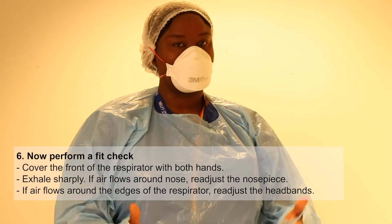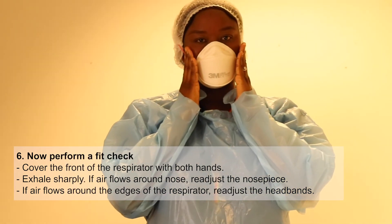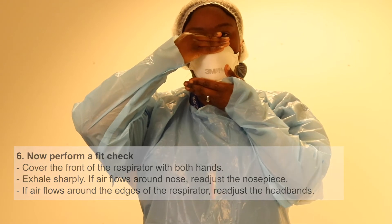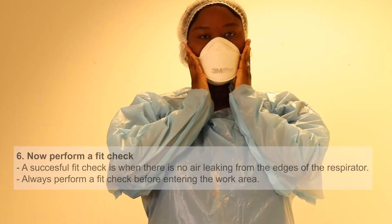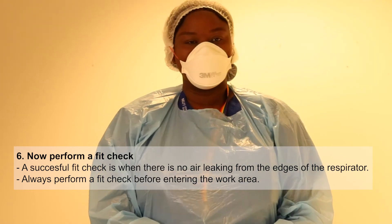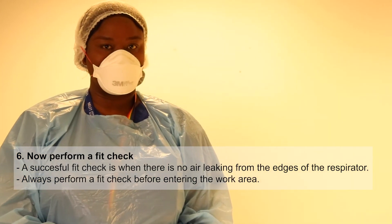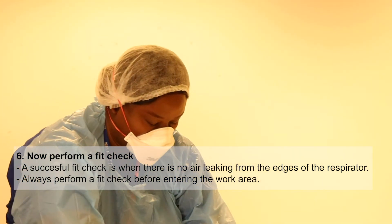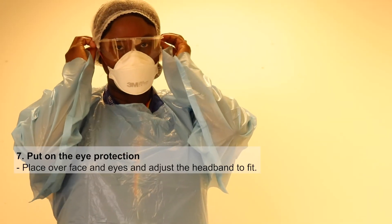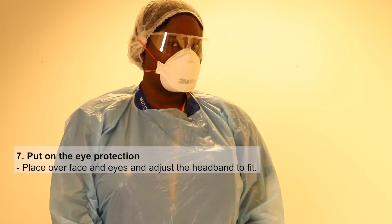This is the most important bit — you do a fit check. Put your hands each side and blow, checking at the top as well. Feel for any air coming out. That's the check you have to do every time. When you're happy with that, put your eye protection on, and then the final thing is to put your gloves on.